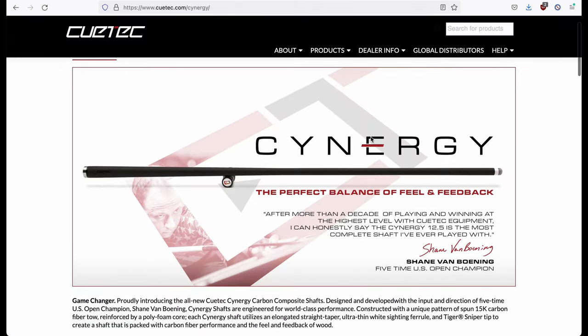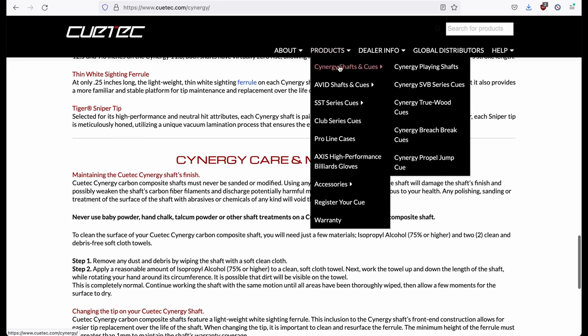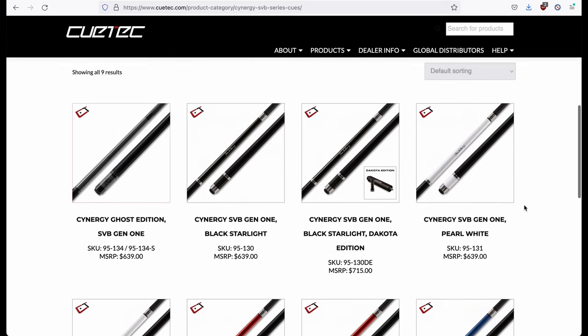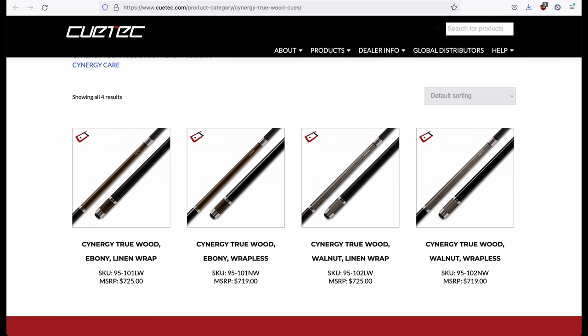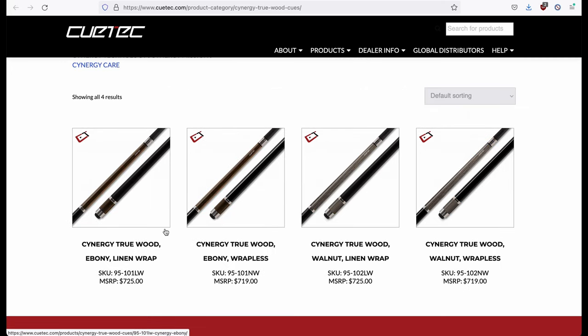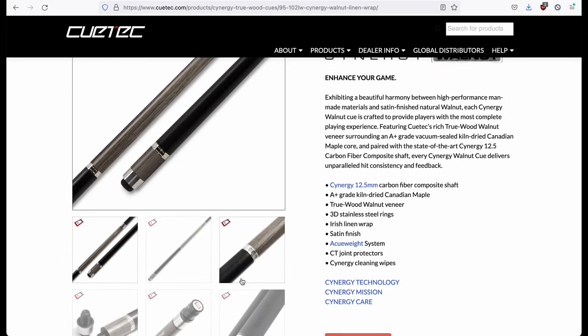If you are buying the entire Synergy Queue, the first decision is between the SVB Shane Van Boning series or the True Wood Queues, both of which use the Canadian Maple Core but are finished differently. The SVB Queues come with a satin color of your choice — black, white, red, blue — and the wood queues are surrounded with a walnut or ebony veneer. I personally chose the wood veneer as I find the signature print on the SVB Queues tacky. Between the two wood veneer choices, you have ebony and walnut, but online pictures and videos do not really depict how they look in real life, so I just bought one of each to compare, one with the linen wrap and the other wrapless.